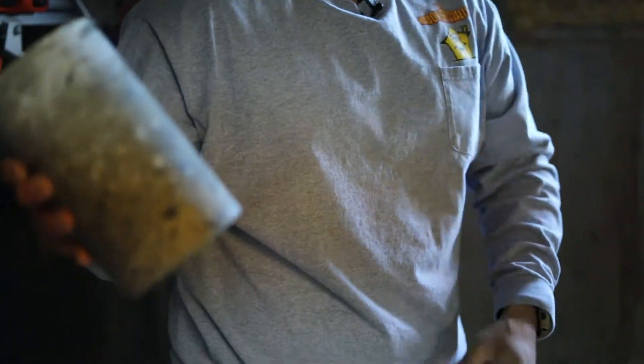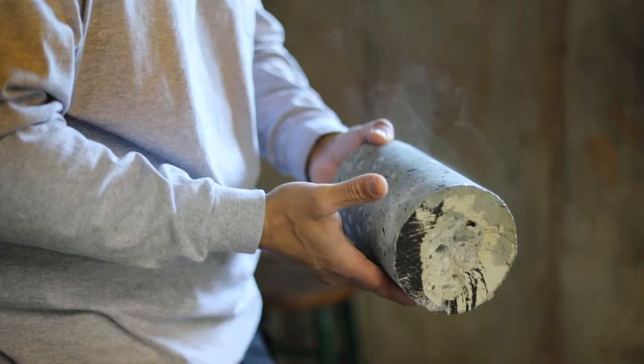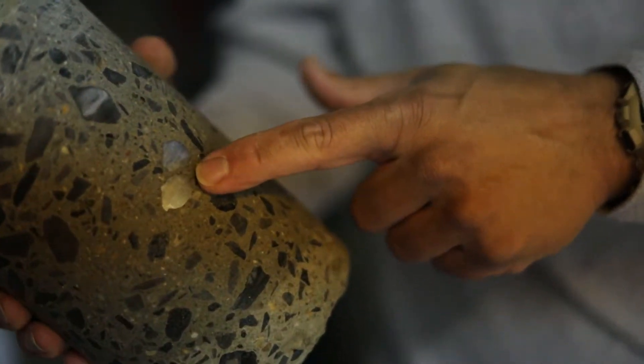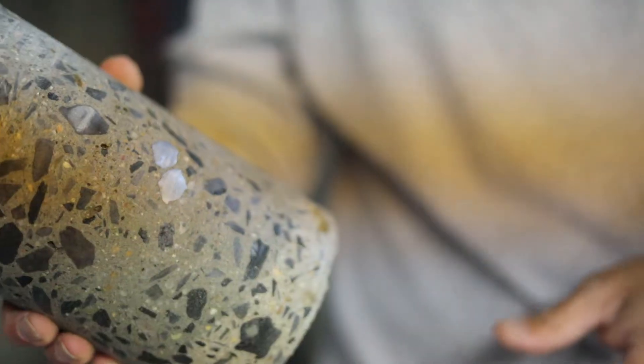Nice clean hole — look how thick it is. You can see the two rebars we went through and a nice clean cut right there.